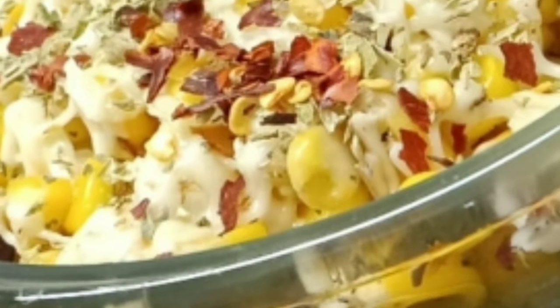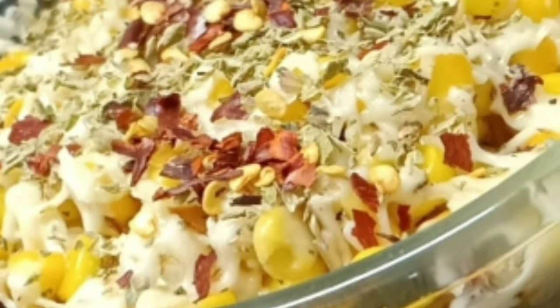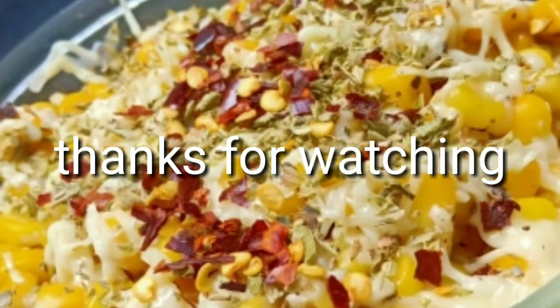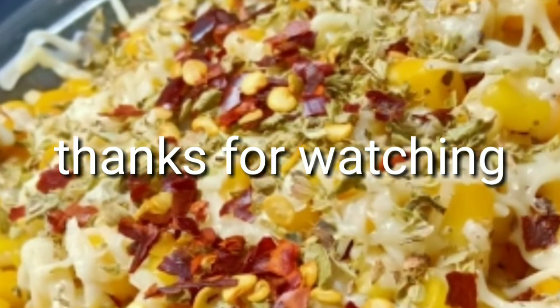If you like this recipe and this channel, please press the bell icon. Thank you so much, bye bye!